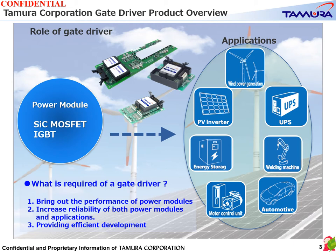Compared to IGBTs, SiC power modules have some challenges to drive, which makes these roles even more important. By providing a gate driver for SiC power modules, we believe that we can contribute to the spread of SiC as much as possible.